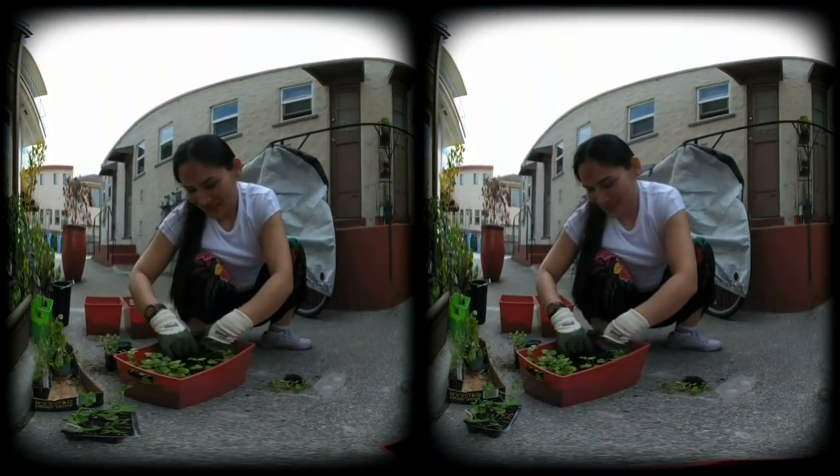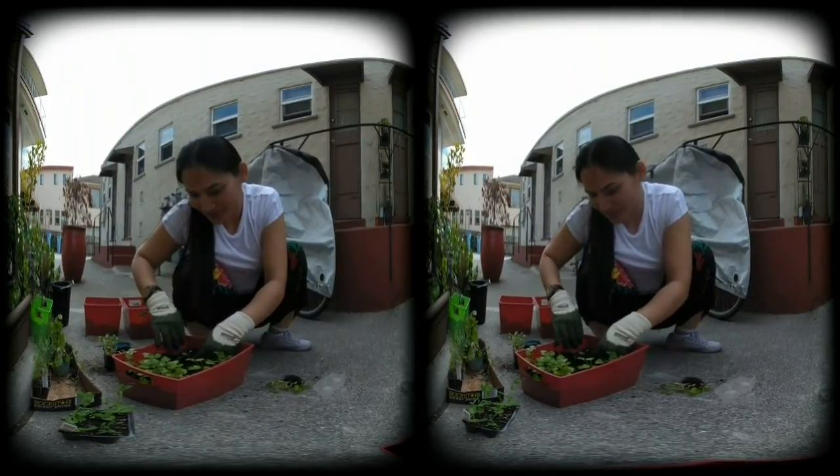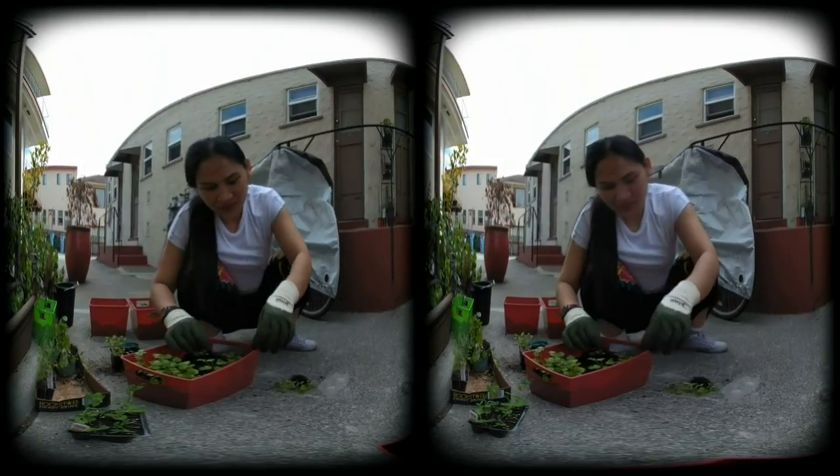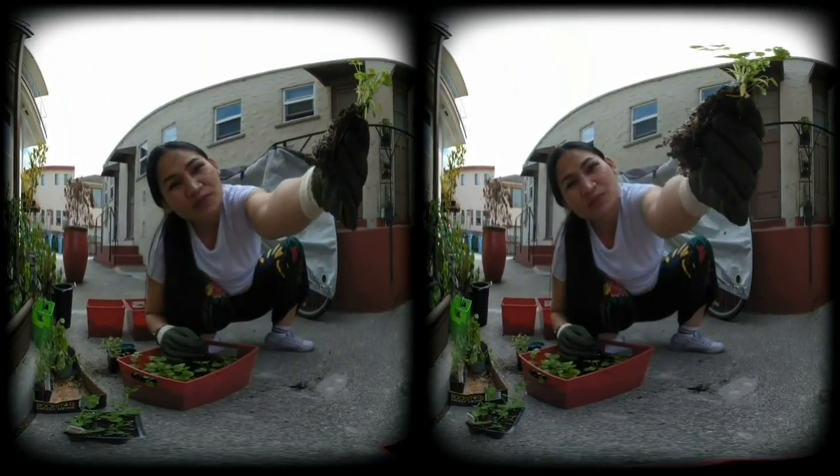What are you doing? What do you got there? I run a trail. Mmm, that smells good.